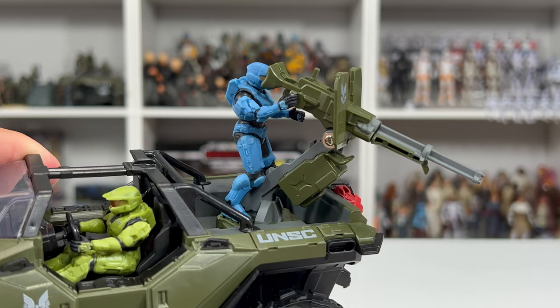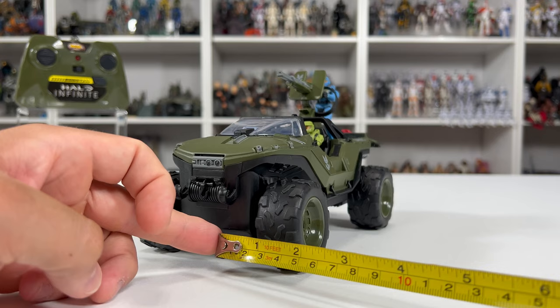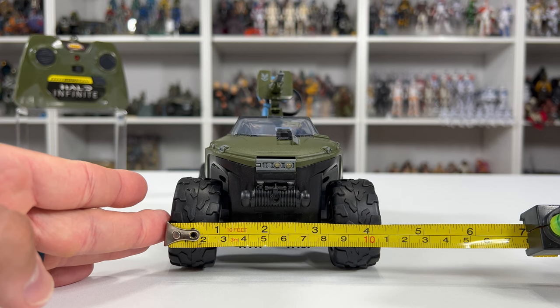Moving on to measurements: from front to back it's just about eight inches. The wheel length is two inches and the width is one inch. The width of the vehicle is four and a half inches, and the height comes to almost five and a half inches.